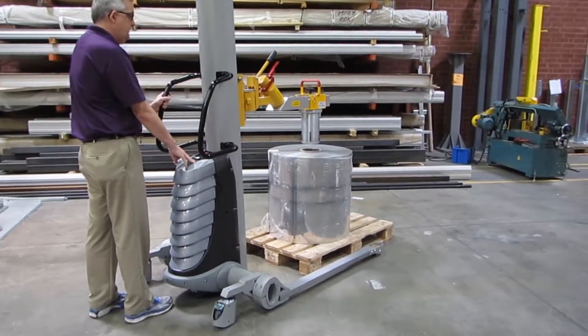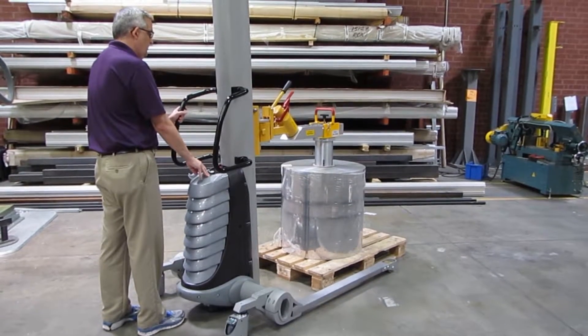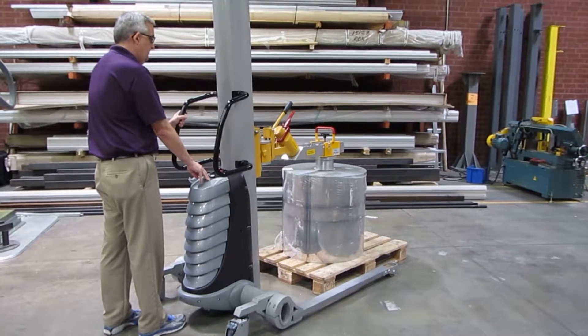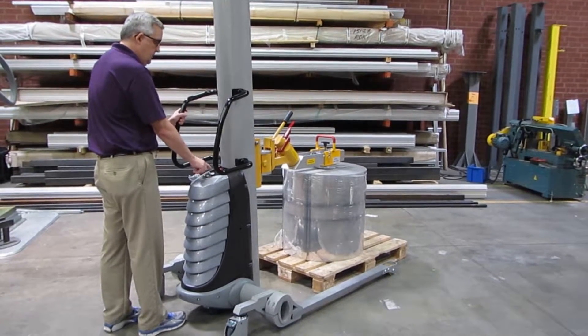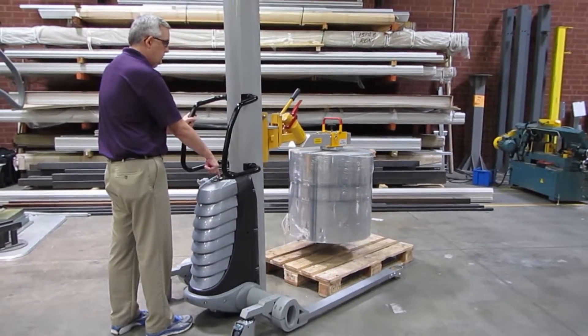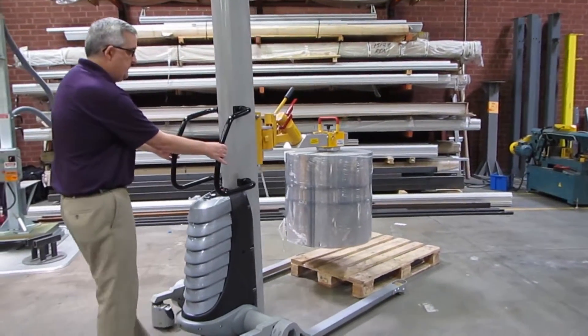Take the unit into the core and lower it into position. The teeth will automatically engage. Hit the up button — you have to hold it — with the roll raising up to the desired height, then take it away from the pallet.